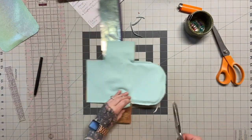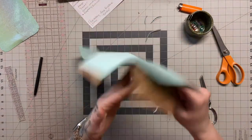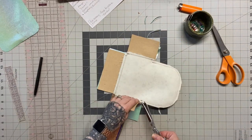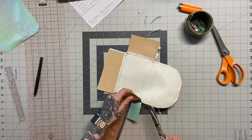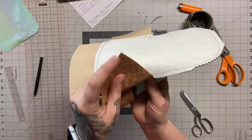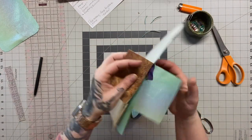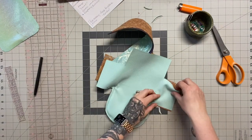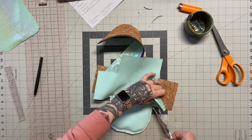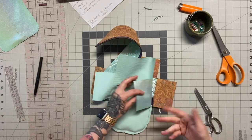You need to trim into this corner right here, but you do not want to trim into your zipper tape. So you're going to be really careful and take your sections apart separately — your exterior and your main. I just snipped right into that corner but I didn't catch my lining or my zipper tape. Now I'm going to flip, making sure that my zipper tape is not there, and do the same thing with my lining. This is just going to help when we get to the next step.